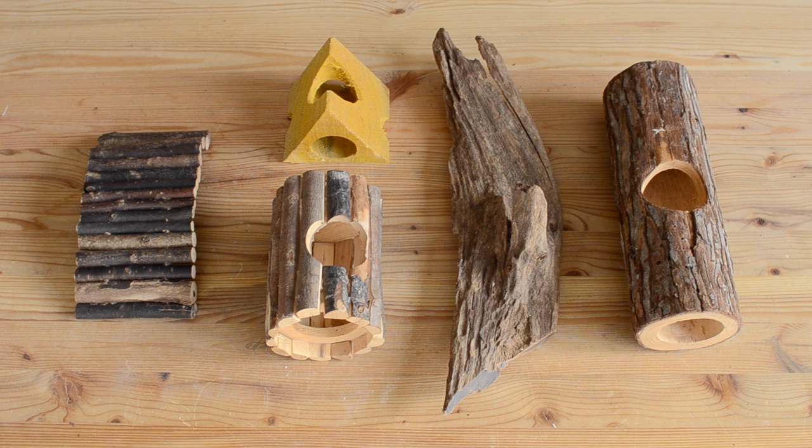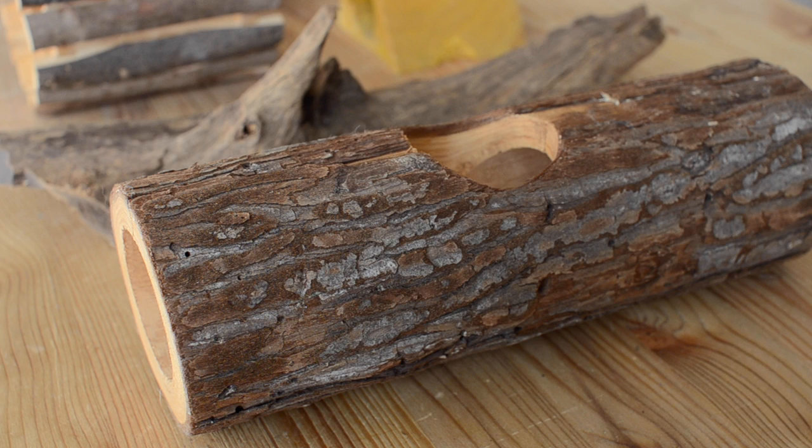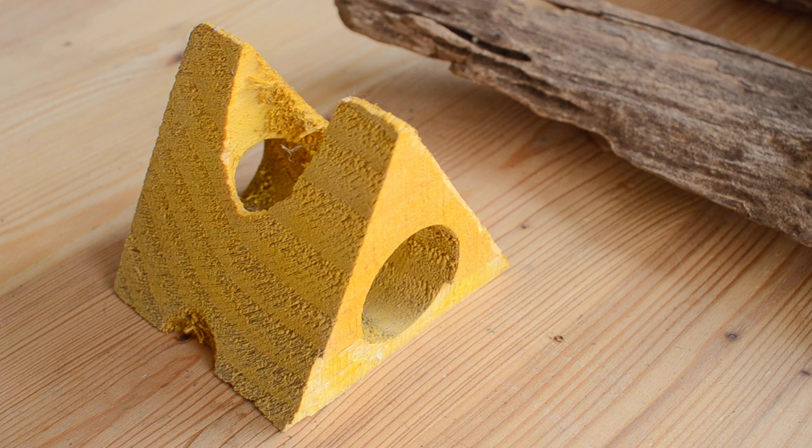The first method is going to be the easiest one for most people and can be used for most wooden toys. The only toys I would suggest not using this method on are toys with bark on the outside and toys that have been dyed or a different color other than their natural color. For those types of toys the second method would be better.